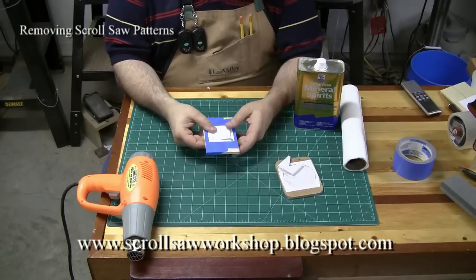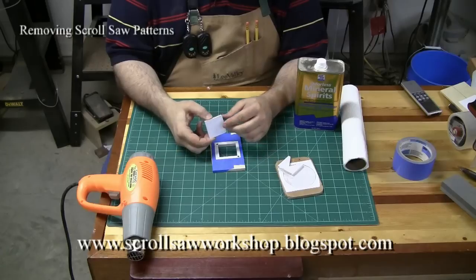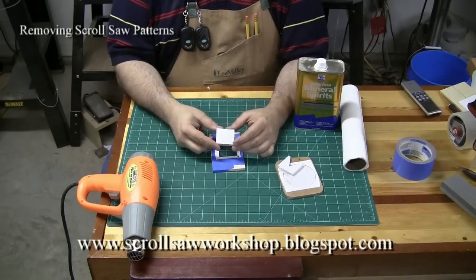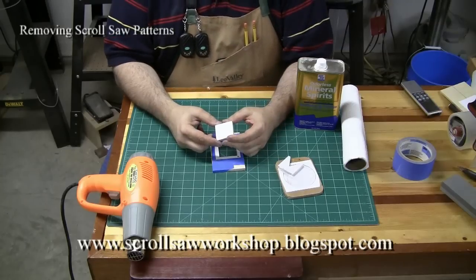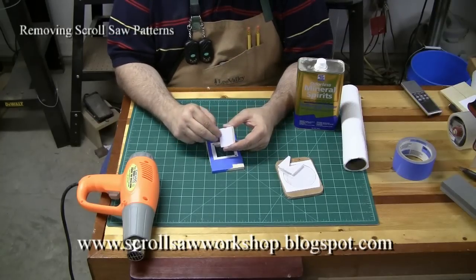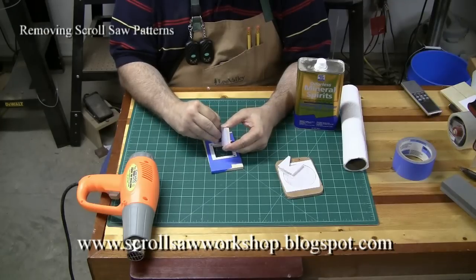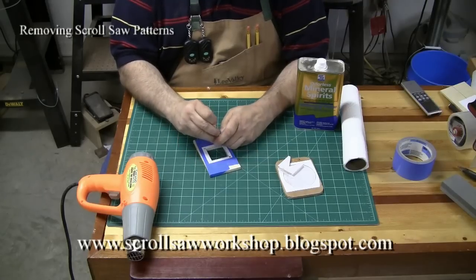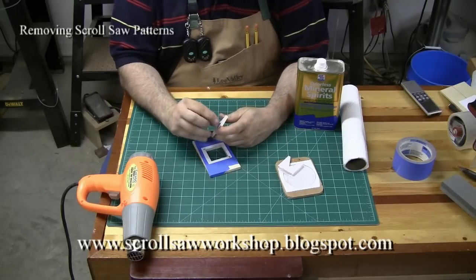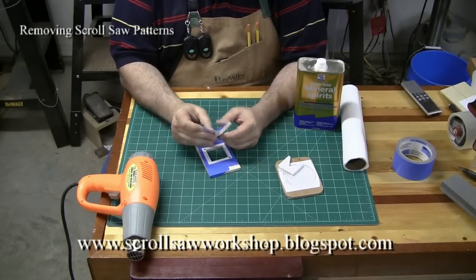So let's start with that one first because it's probably the easiest to demonstrate. Once you get done, the pattern removal for any piece that you used the blue painters tape on is generally pretty easy to get off. All you have to do is get a corner started, and because all you're trying to do is remove the tape from the wood, it has a very low bond and it'll usually just come off very easily like that.